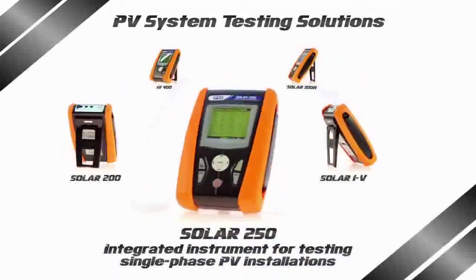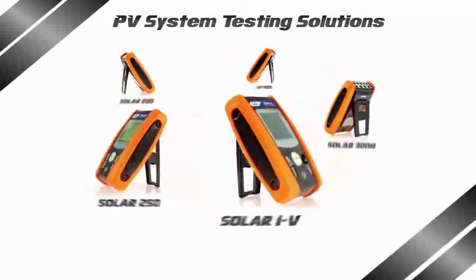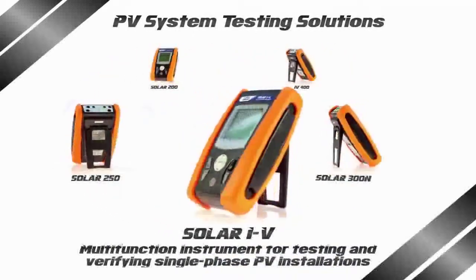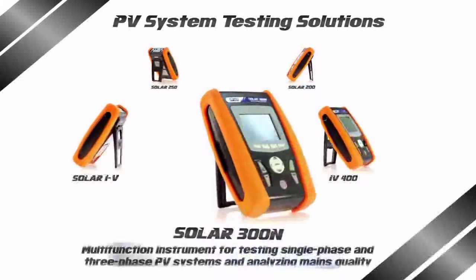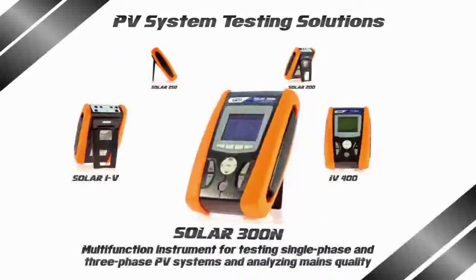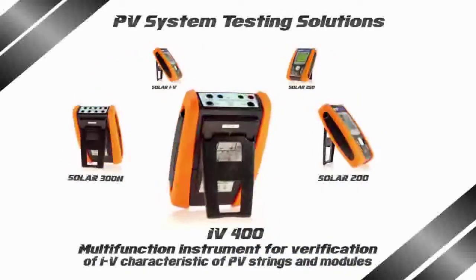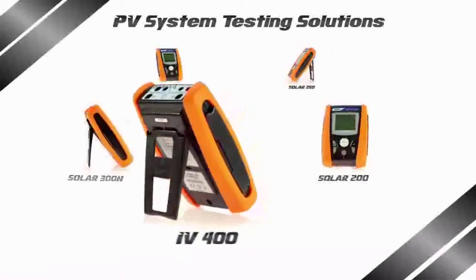A groundbreaker which will set the trend for a new generation. Attention to detail, as well as the end user's requirements, are cornerstones featuring HT products which are inclusive, innovative, and user friendly, with a qualified technical support that only a manufacturer such as HT is able to provide.